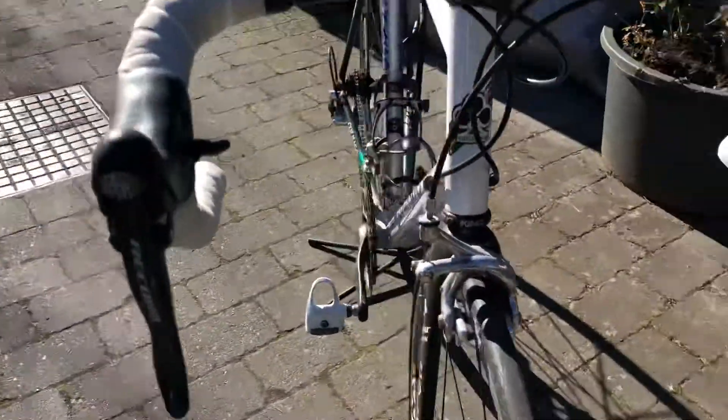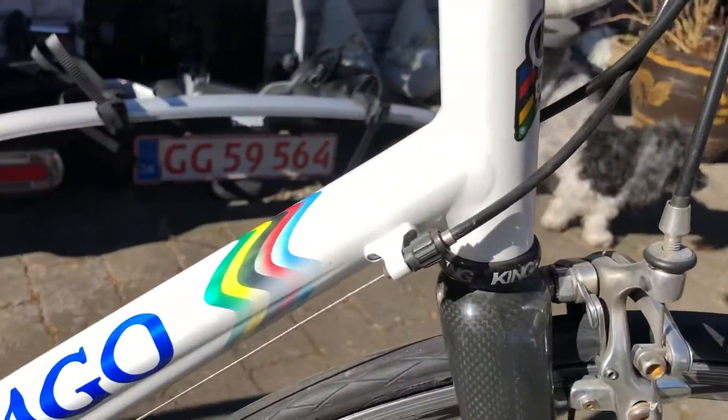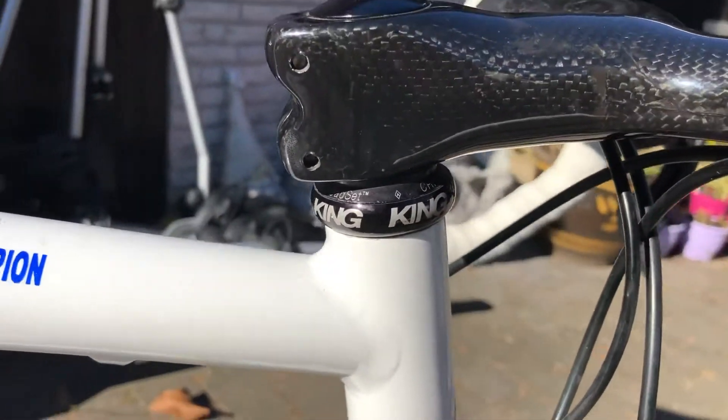And of course, again, the Star Fork and Criss Cream headset.